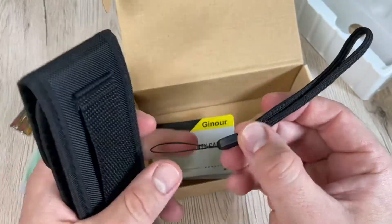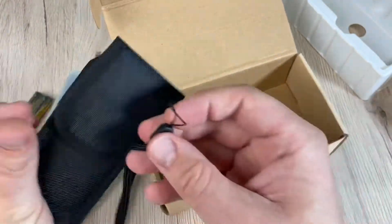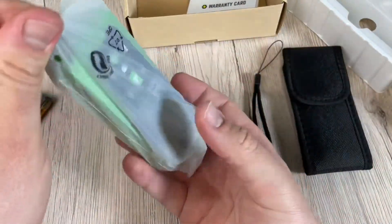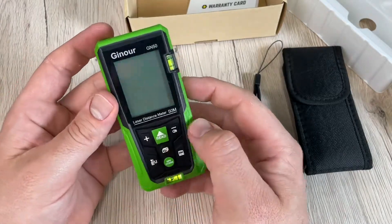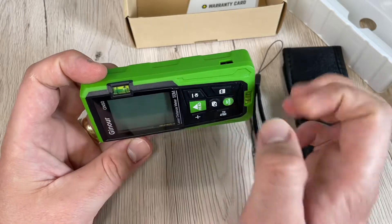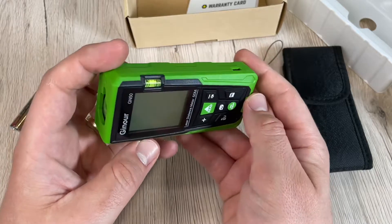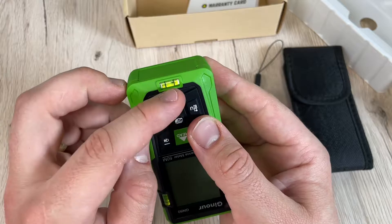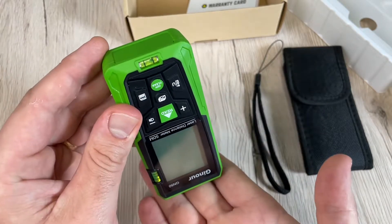There are 30 sets of data storage or 99 sets. Self-calibration and six units for selection, addition and subtraction, automatic shutdown, and automatic calculation of areas and volumes are all available. I think the automatic calculation of areas and volumes is the standout feature of this device — it's really awesome and easy to use.